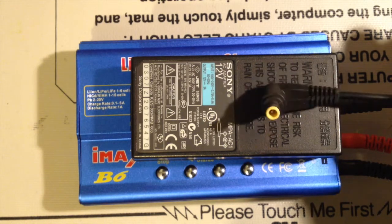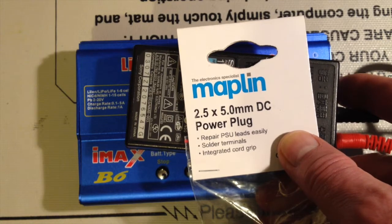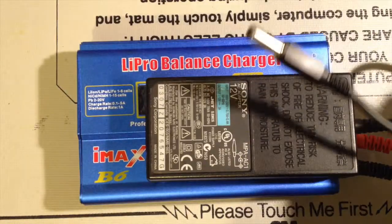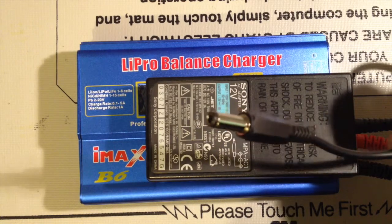The question is what size plug do I need for this IMAX B6? I need a 2.5 by 5mm DC plug, and the IMAX charger needs a center positive, so it's 12 volt center positive.